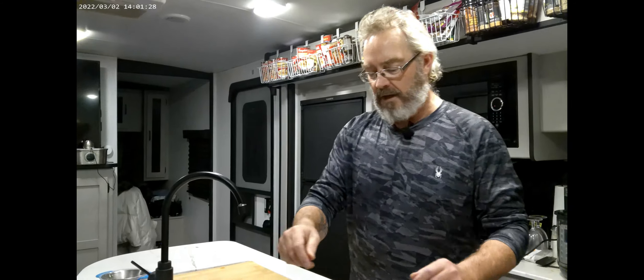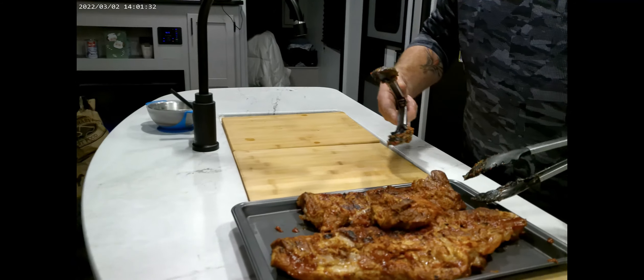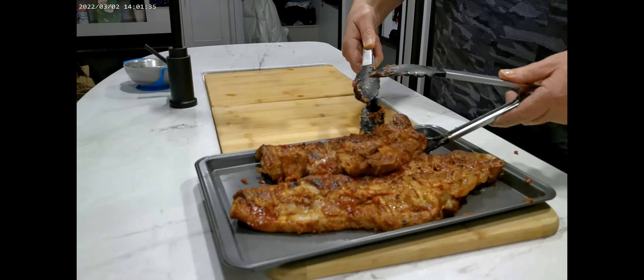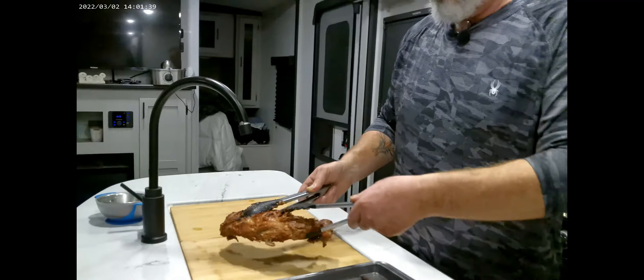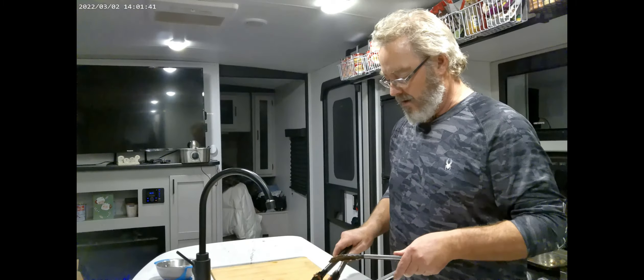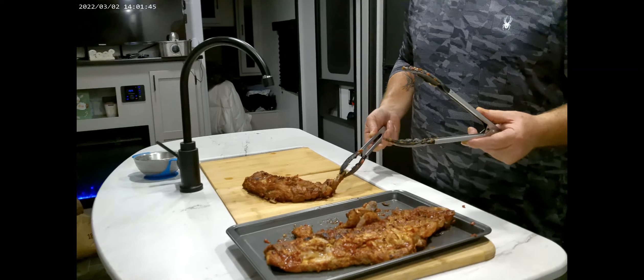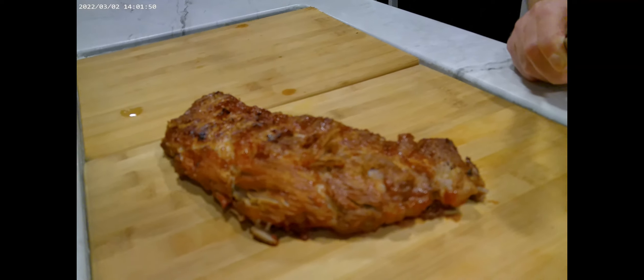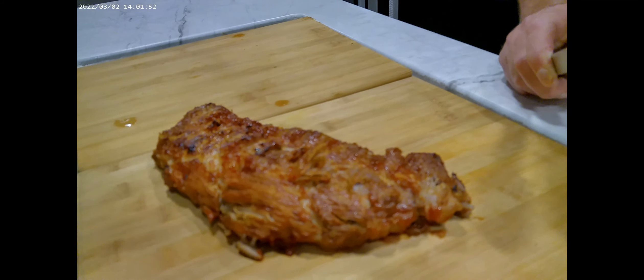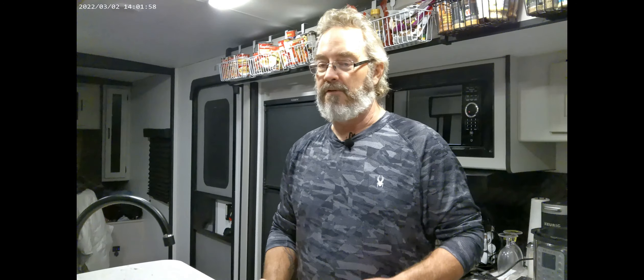This is the end result after taking them off the barbecue. We have these beautiful ribs — you can't get any more fall-off-the-bone than this. The bones come sliding right out. All that's left to do is cut them up and enjoy. Thank you for watching — subscribe, hit the notification button, hit the like button, and I'll see you on the next show.